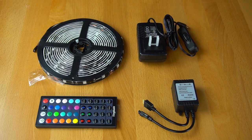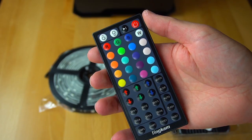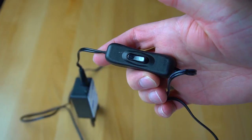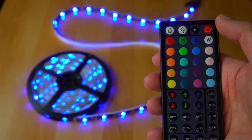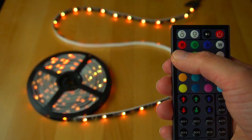You get a lot of value for those $22. It comes with an attractive infrared remote that allows you to change the colors and modes, as well as a 12-volt, 1.5-amp power supply for standalone applications — for example, adding accent lighting to your media niche, your deck, your computer table, or even your computer case. Just connect the power, select the color, and you're off to the races.